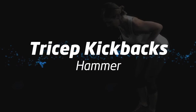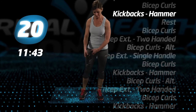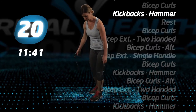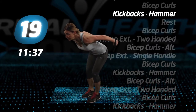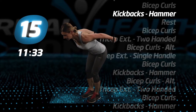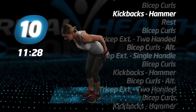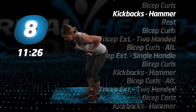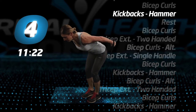Back to tricep kickbacks, hammer. Keep your head down, five more seconds.